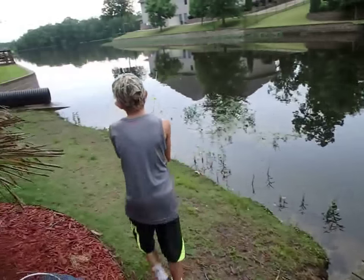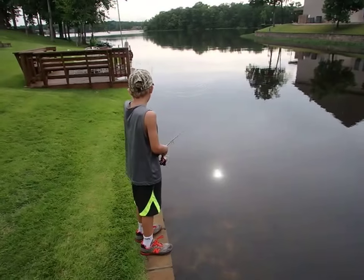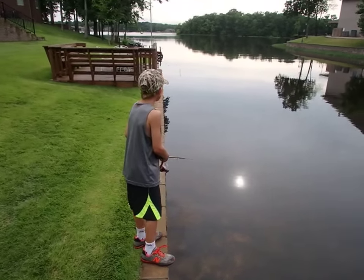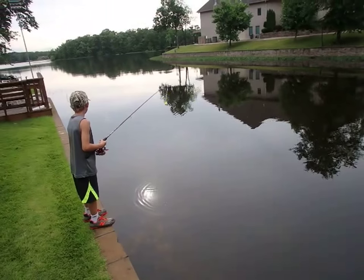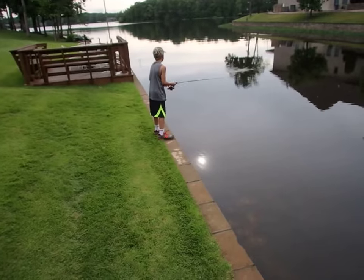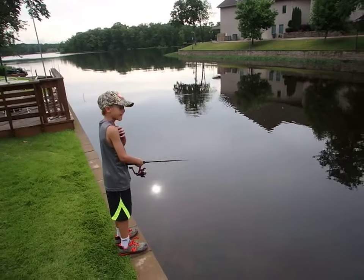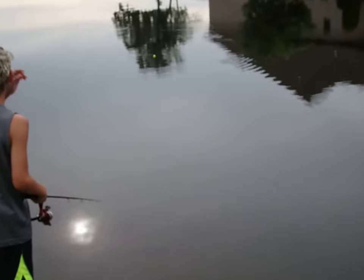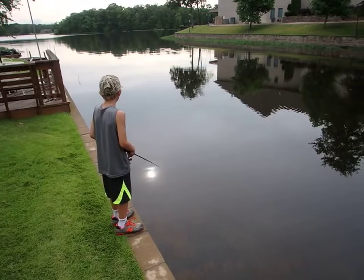So now we're ready to go turtle fishing. Once I see a turtle I throw right next to it. Yeah, I see him — his head is right by the bobber. Oh, it's one! It's a big one! Where is it?